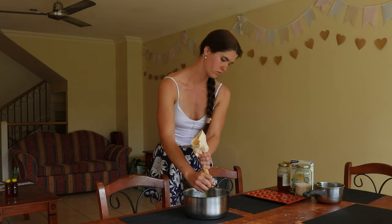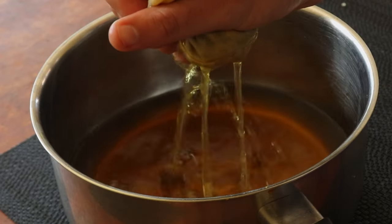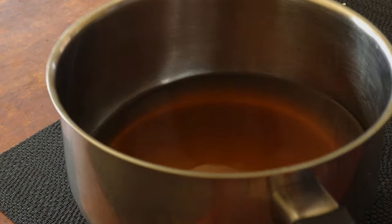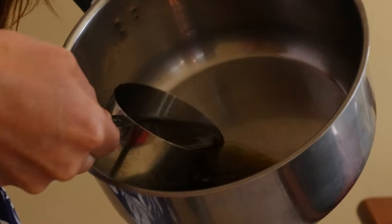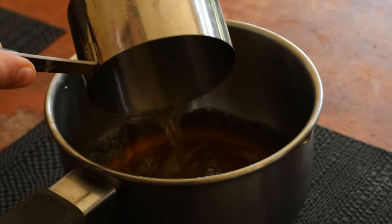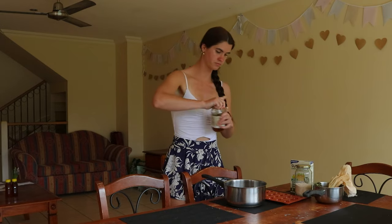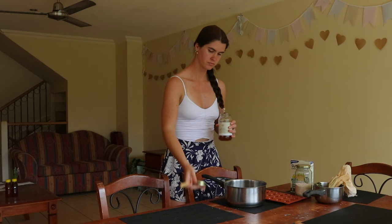I used one tablespoon each of slippery elm, lemon juice, oregano, fresh ginger which I grated beforehand, peppermint and fenugreek seeds. From there, mix the ingredients to combine then let the tea steep for at least 20 minutes or until the water has cooled.